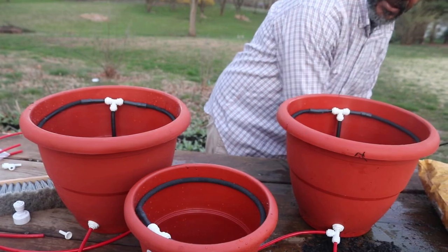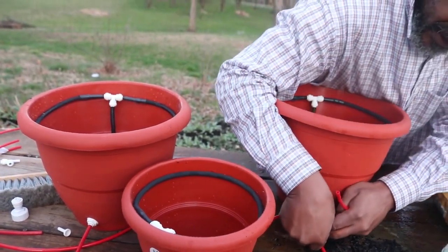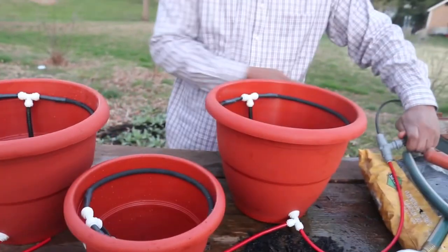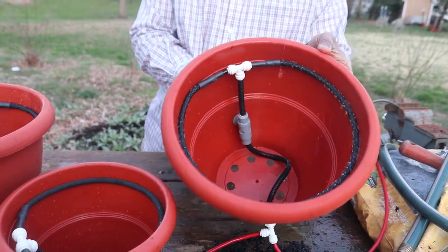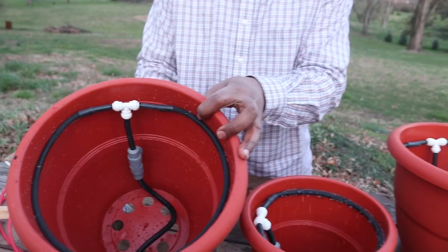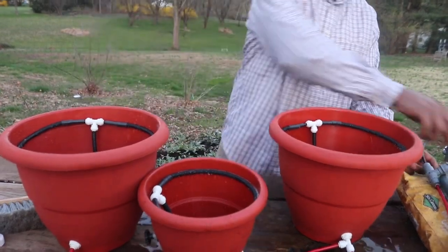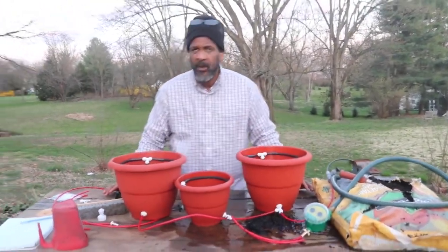I'm going to cut the water on now and we're going to see what happens. I'm going to turn this on first and allow the water to come through. This is the first one to come on, and this is the second one to come on. You could have as many as 40 different pots on one spigot. So this is the demo for setting up the planter.